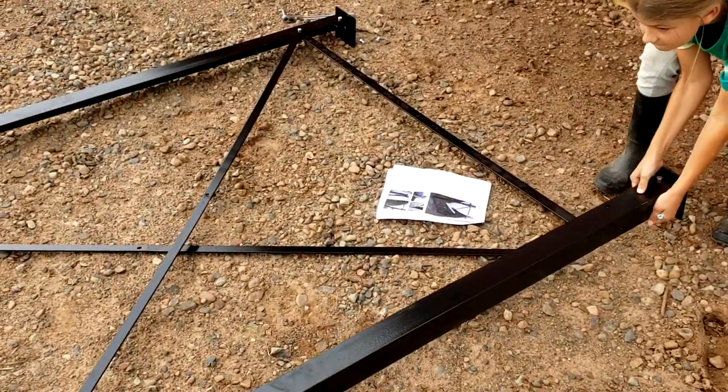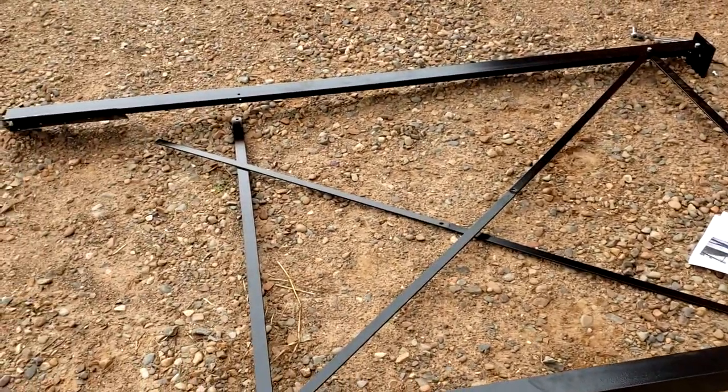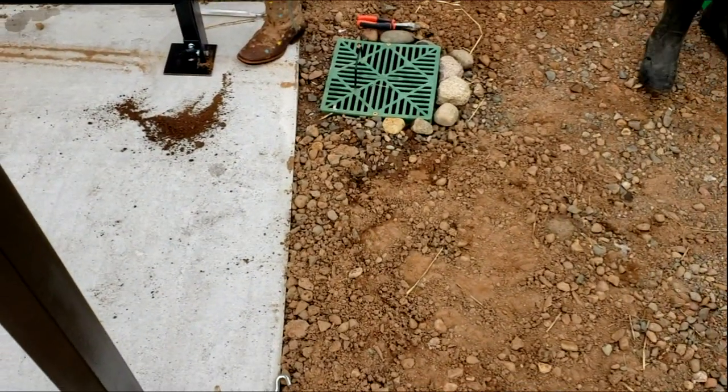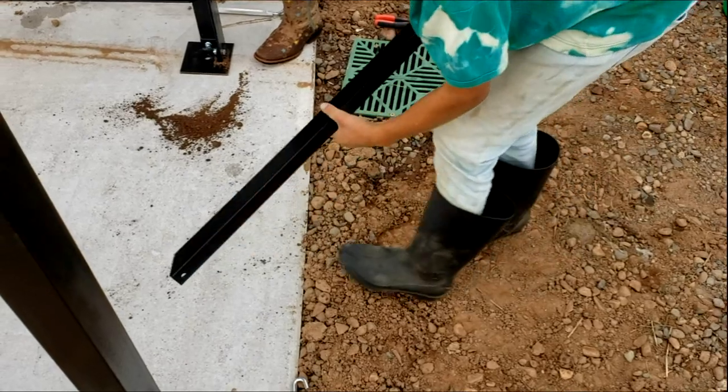We designed the exterior of this goat barn to accept one of these massive poly bins, so the pad was already put in. If you haven't seen that video, you're certainly welcome to look at how we did that.